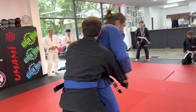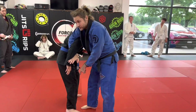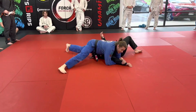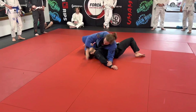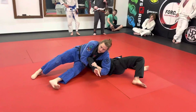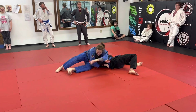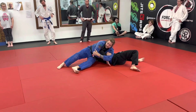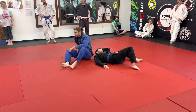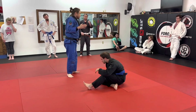Same idea here — we're breaking the grip, straddling his leg, we step in, we hook. Coming up on this side, okay. Some people like to finish this by grabbing their own tri-fist — that's fine, like a figure-four grip. I've always finished this with just a normal Kimura-style grip.